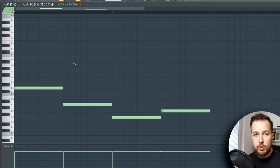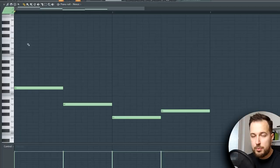If I hum a note I can't always tell right away which one it is — it turns out it's A3. To practice this, you can try humming a note and then trying to find it in Piano Roll. Once you can do this, you can definitely hum a melody and then transfer it into Piano Roll.